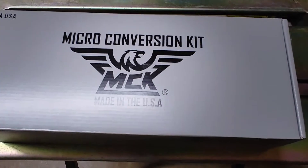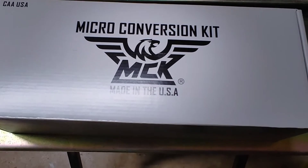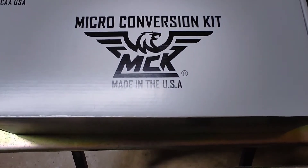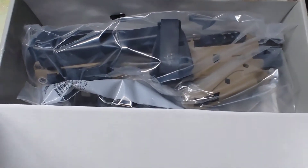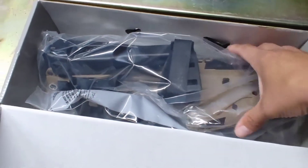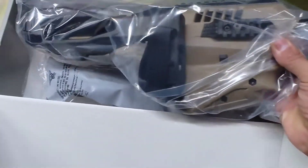Middle-aged guy here from the middle-aged guy cave, aka my garage that needs to be desperately cleaned, with a little surprise. I thought this was the Girl Scout cookies I ordered — apparently I was wrong. What the hell is this? No, I'm joking.